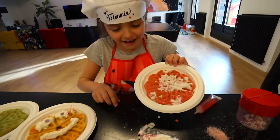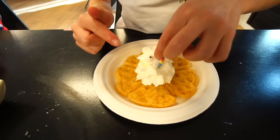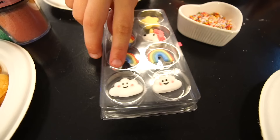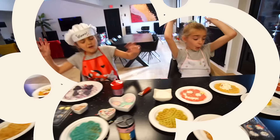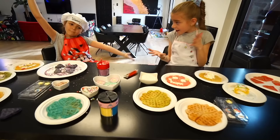¡Se te acaba de caer! Bueno, chicos, no pasa nada, luego volveremos a hacer. ¡Wooow! Bueno, chicos, espero que les haya gustado hacer este postre en familia. ¡Wooow! For the next video — ¡adiós, os queremos!